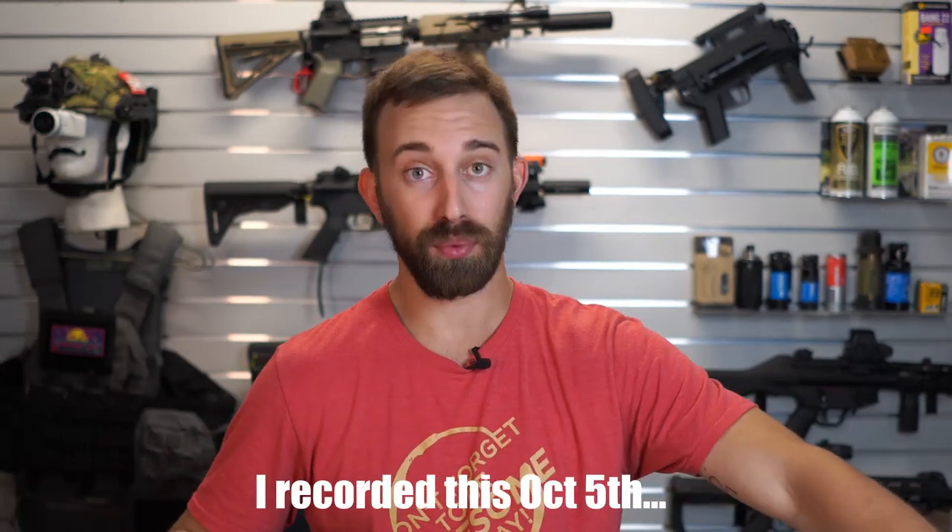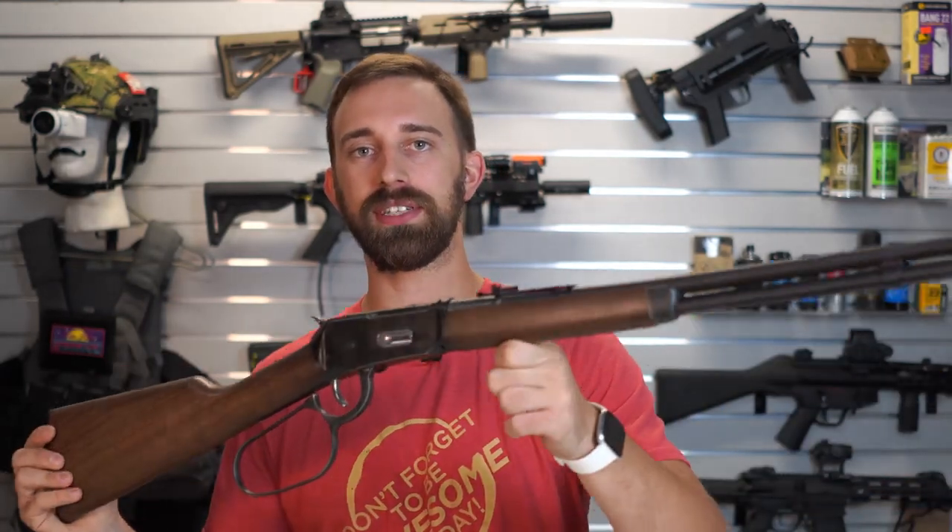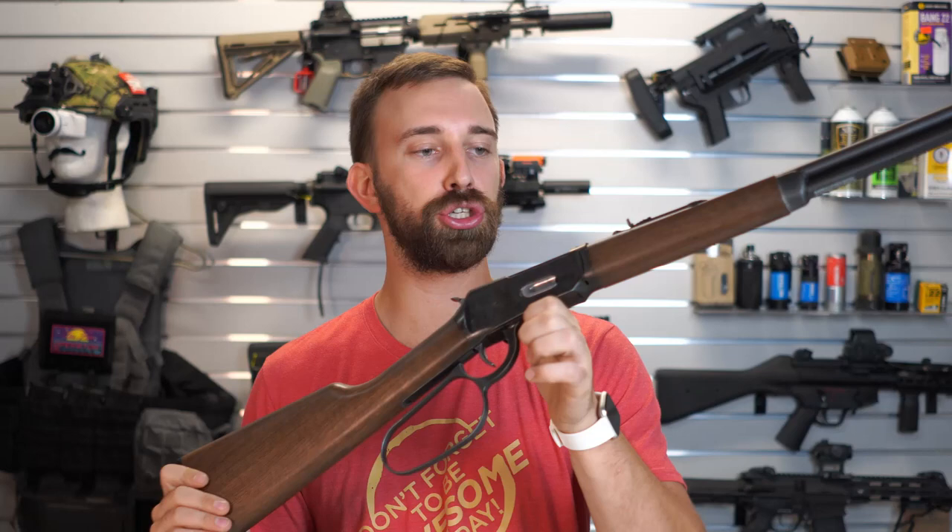What's up everyone? Talent from the Airsoft Headquarters here. Welcome back — today I have a product that we just got in yesterday. These are brand new to the market and brand new to the store. This is the Elite Force Legend Series saddle rifle, CO2 powered lever action airsoft rifle.